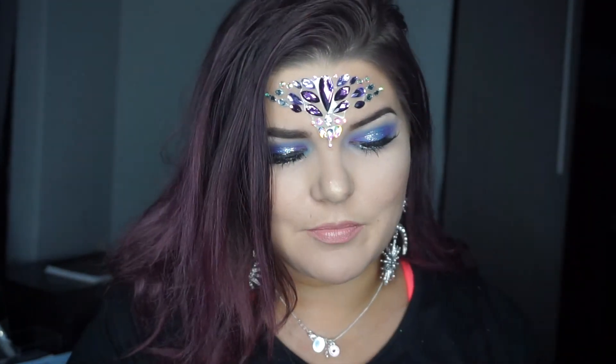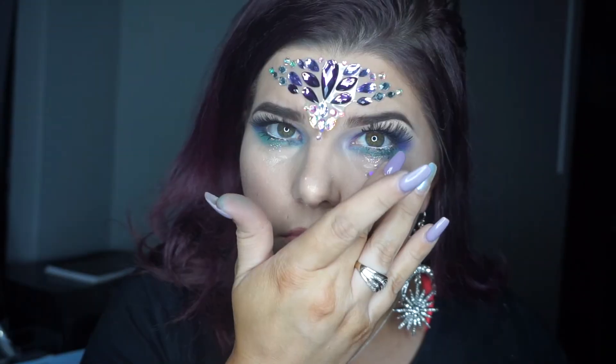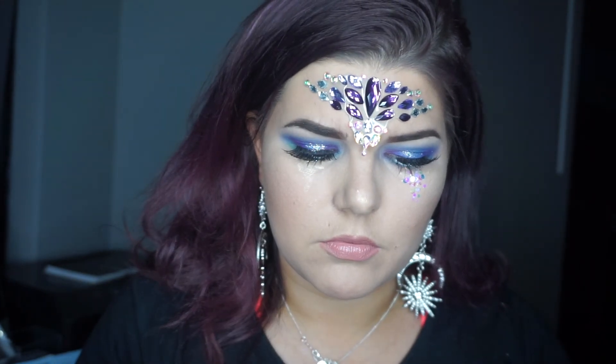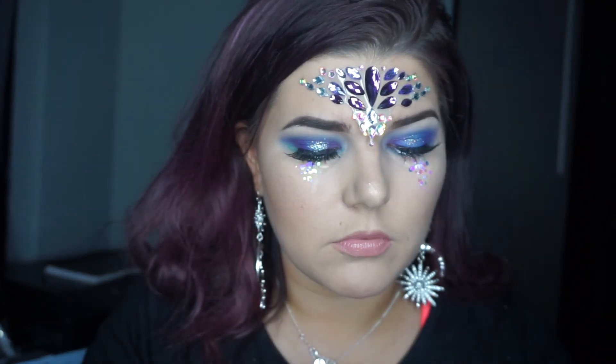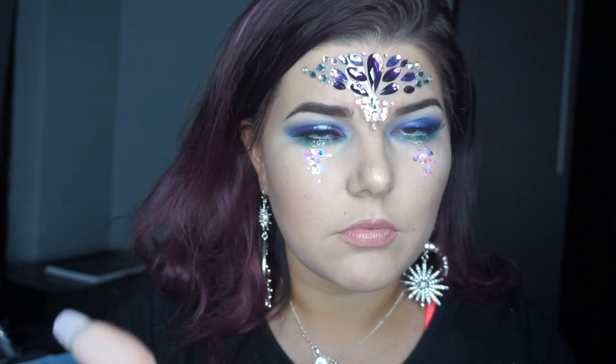I decided to go back in to add some more glitter, so I'm going in with my Festival Face chunky glitter. This is the end result — I am loving it. It's a pity I now have to take it all off and go to bed! If you did like this video, don't forget to give me a big thumbs up and subscribe to my channel, and I'll see you guys in my next video. Bye!